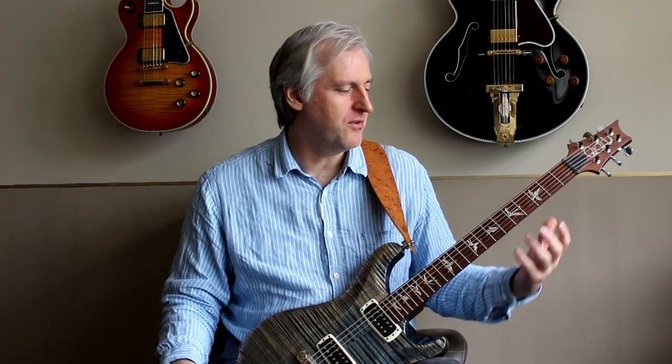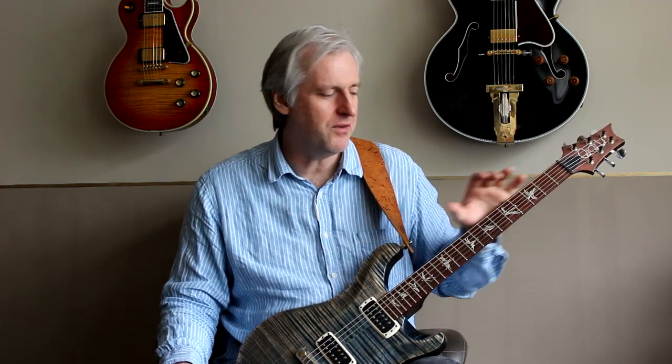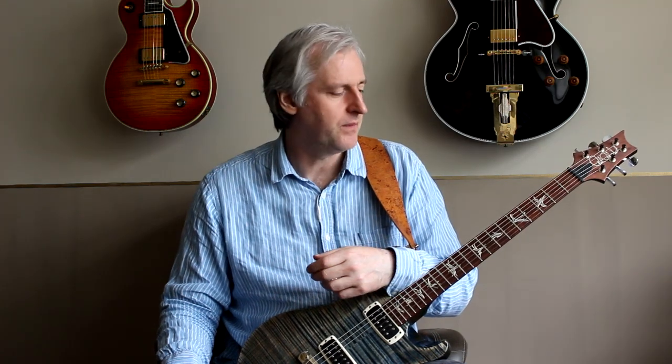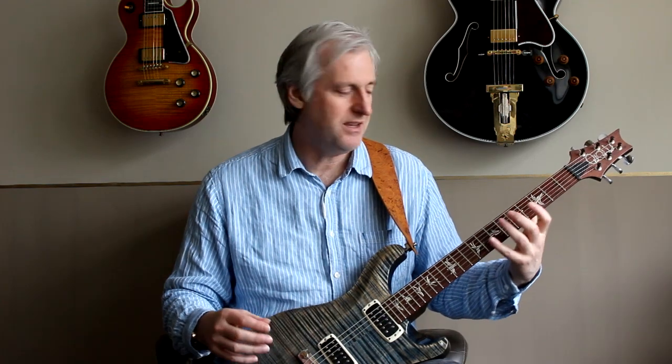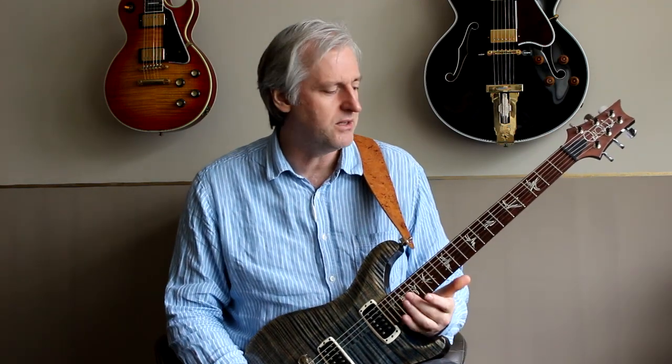Hi guys. I'm a big believer in having a consistent approach to my scales and arpeggios. I like a fixed pattern that I can apply in various places, and I think that accelerates my learning, which is why I like to use things like three notes per string scales. I do find, though, with arpeggios in particular, they tend to have a different set of rules for every position you work on up the neck, so it makes them very difficult to learn, or at least learn all the positions. So what I thought I'd do this week is show you a consistent set of rules that you can apply to two-octave arpeggios.